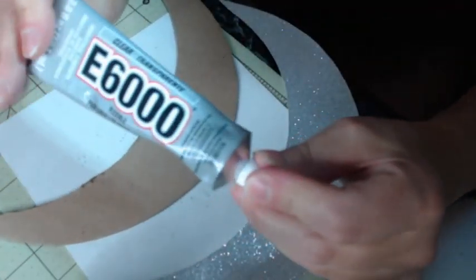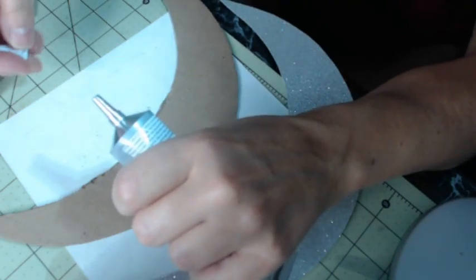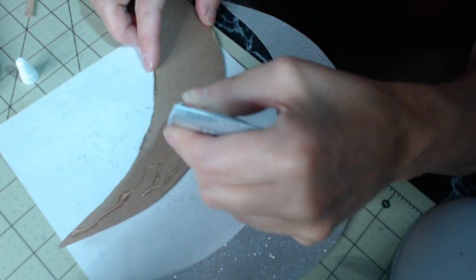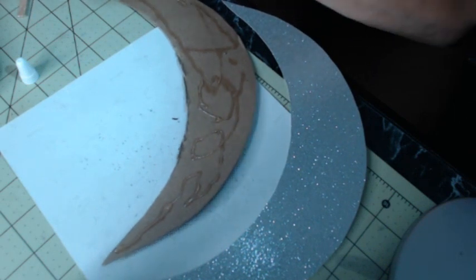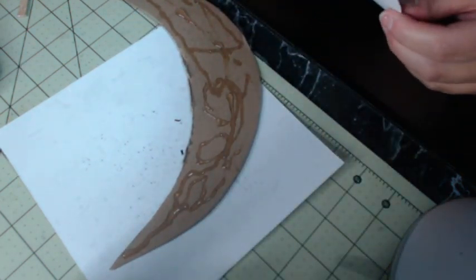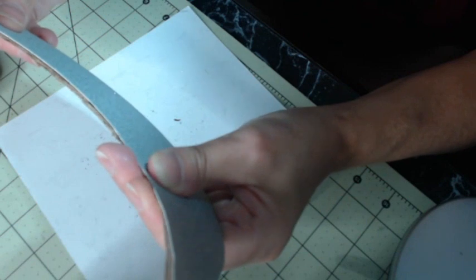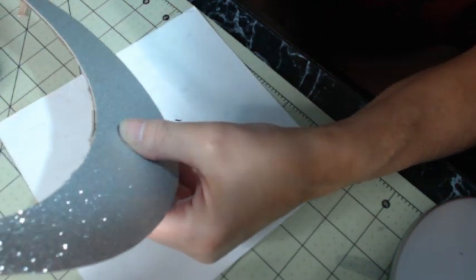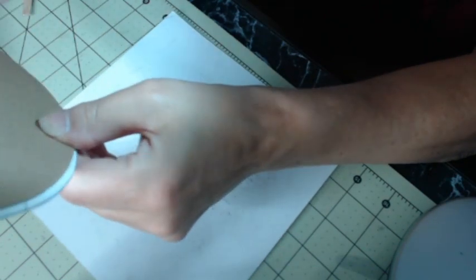Now I'm going to take some E6000 glue — it's clear and dries clear. I'm just going to put a little bit on it, getting the edges and the tip. Then I'm going to place the cardstock on the cardboard and move it around to position it — that's why I don't use a hot glue gun, because with a glue gun you can't move it around. If you get a little excess, wipe it. Make sure the cardboard isn't showing in the front at all; you might have to trim a piece of the cardboard.